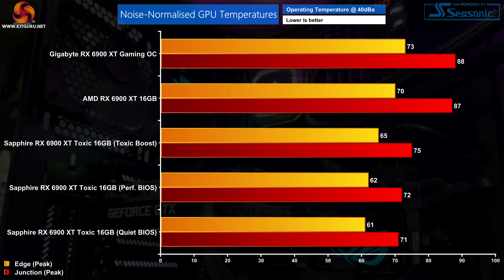Testing noise-normalised thermals at 40dBA, the different power targets mean we don't get identical results. The quiet BIOS has the lowest power target and offers the lowest temperatures. Even Toxic Boost with its 400W target hit a junction temperature of just 75 degrees — 12 degrees cooler than the reference 6900 XT — showing the AIO is more than a match for the GPU in 400W mode.